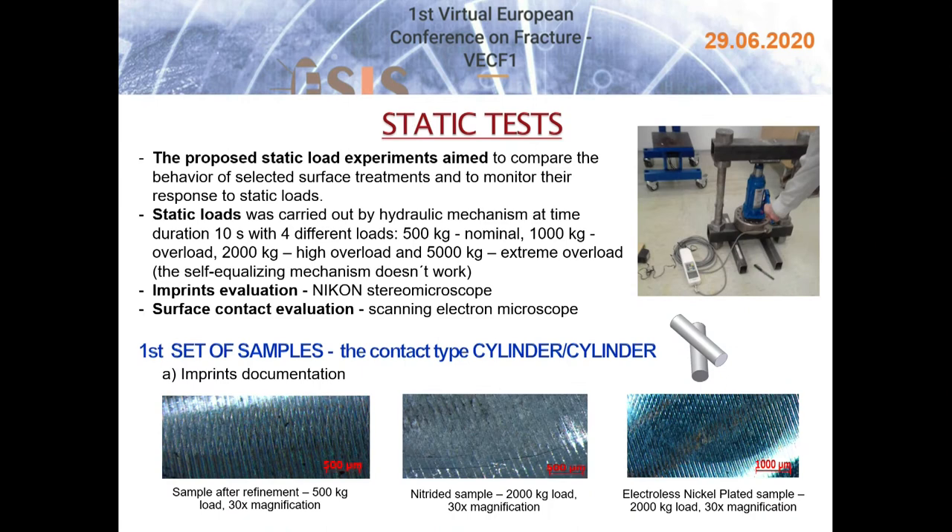The samples were tested under static load. The proposed static load experiments aimed to compare the behavior of selected surface treatments and monitor their response to static loads. The static load was applied by a hydraulic mechanism at time durations of 10 seconds with four different loads: 500 kg as a nominal load, 1000 kg corresponding to overloading, 2000 kg to check high overload, and 5000 kg to simulate extreme overload.